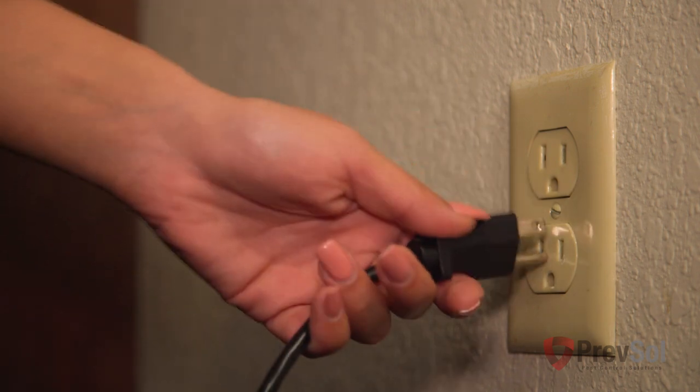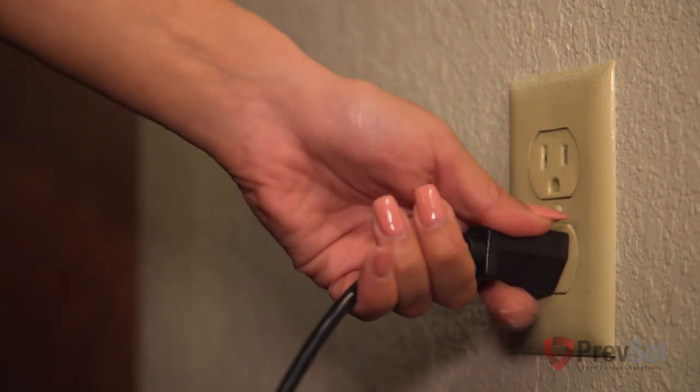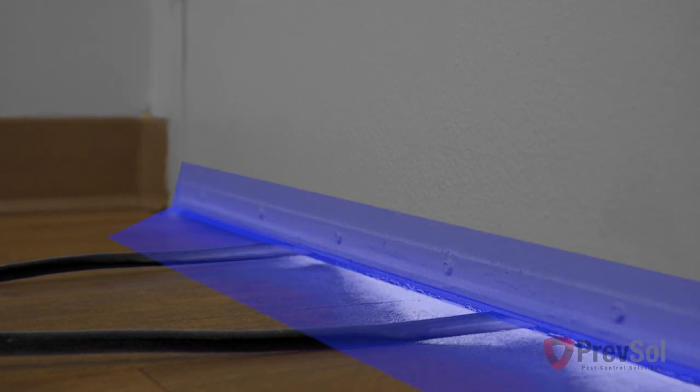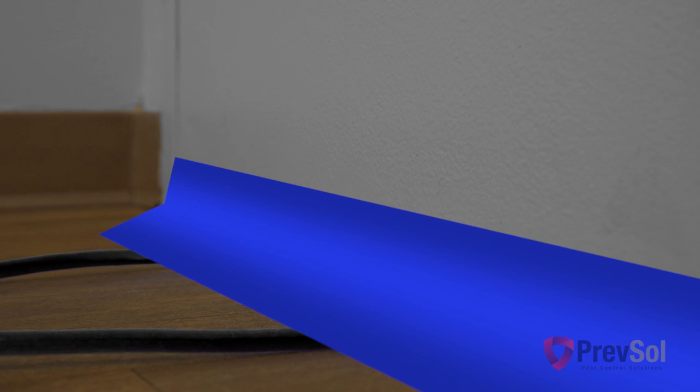On to step seven. If you only have one 110 20 amp circuit in the room you're treating, slide the two 110 cords underneath the door and go to the room next door. Seal the room with blue painter's tape to give an airtight seal.